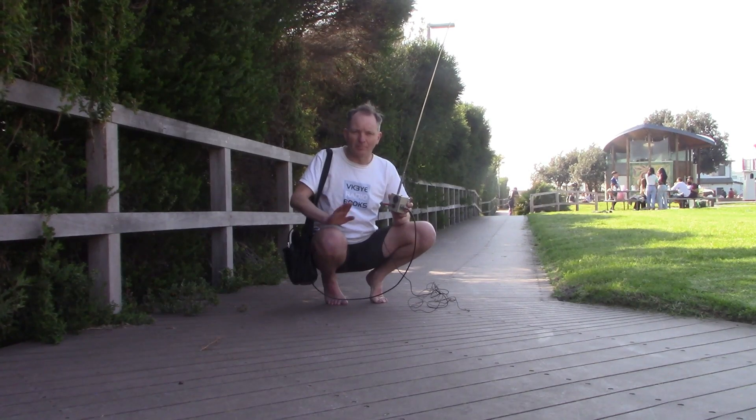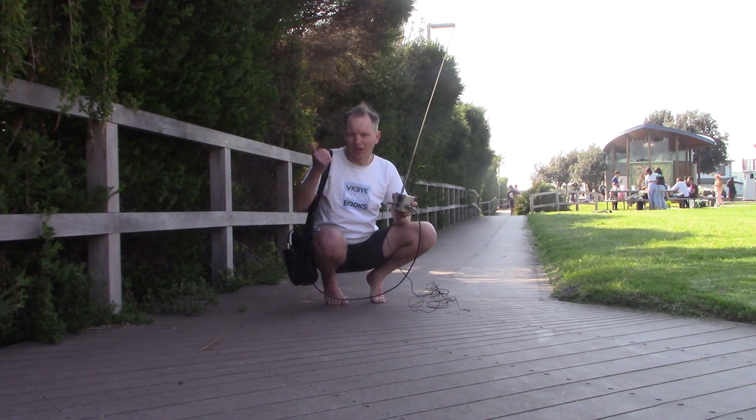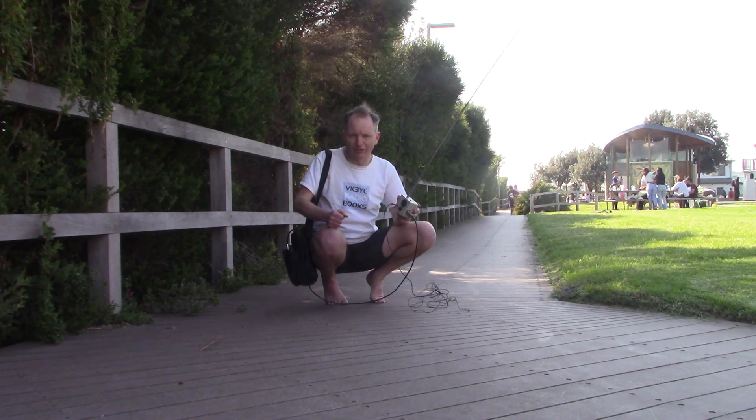It is a Friday public holiday here in Melbourne, so I probably won't get as many contacts as on the weekend, but I'm right by the beach. Conditions seem to be okay, so we'll give it a shot anyway.